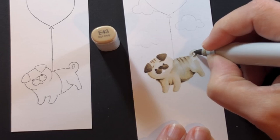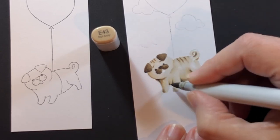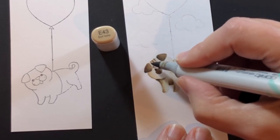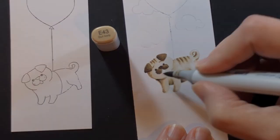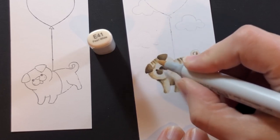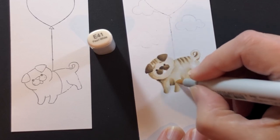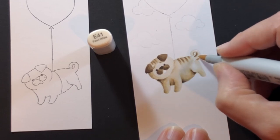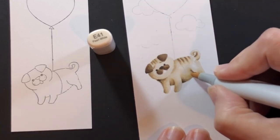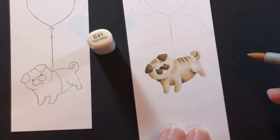This pug reminds me of my dog Remington — he's a little Maltese Shih Tzu Poodle, not a pug. Every morning he gets up on my lap; he backs up to me and picks up his hind legs like he's helping me lift him — kind of like this pug with his hind legs up. He's been doing that for years! Back to our pug — he's starting to get a little more shape as you continue to blend and layer those colors.